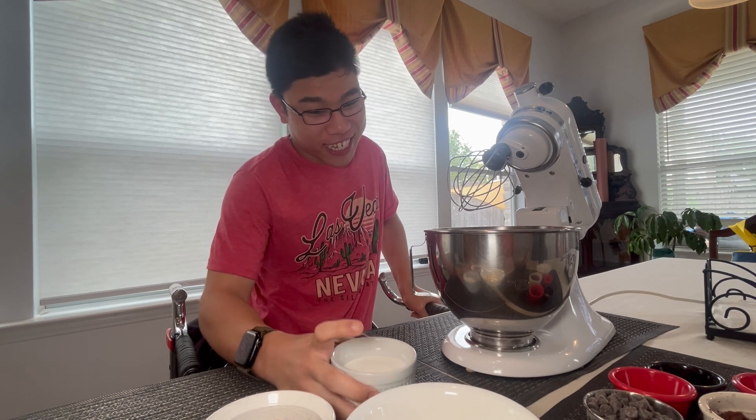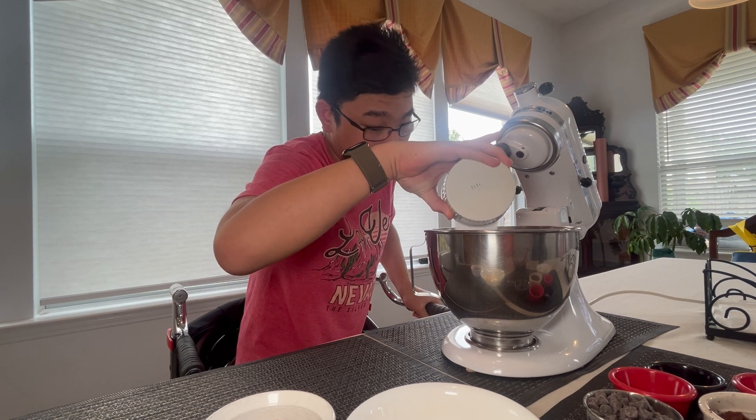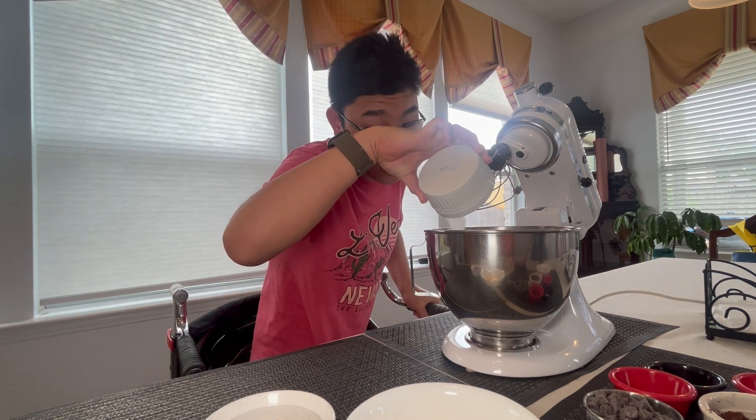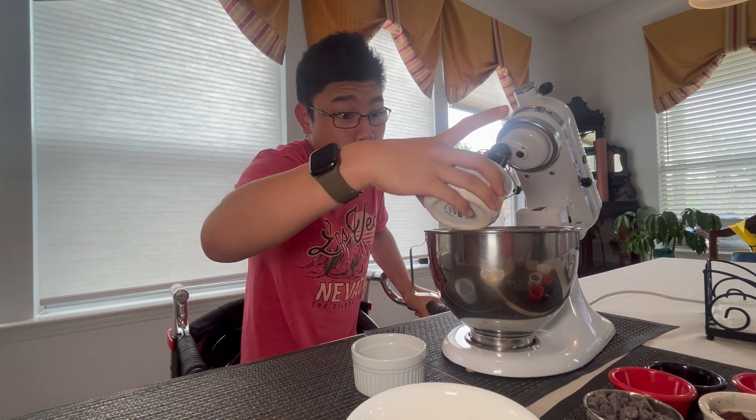In a large mixing bowl, we're going to add the sugar. So the white sugar goes in. And then the light brown sugar.